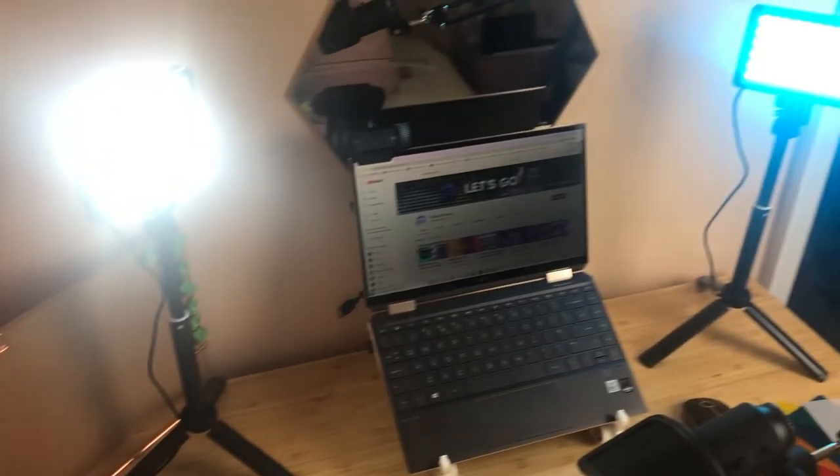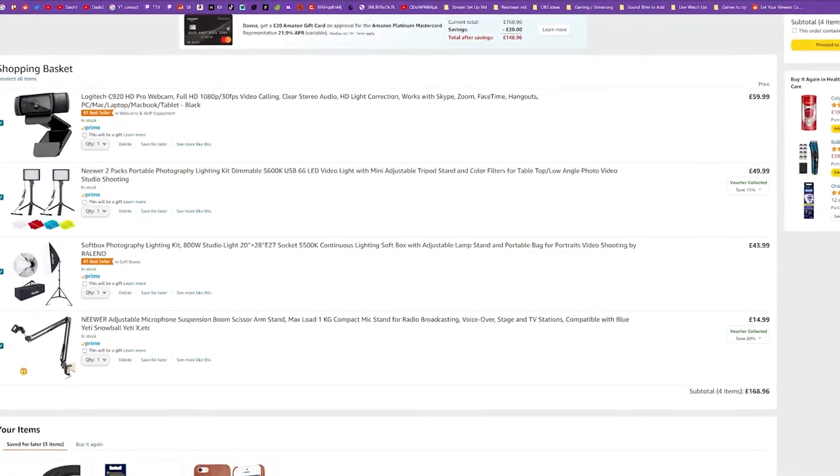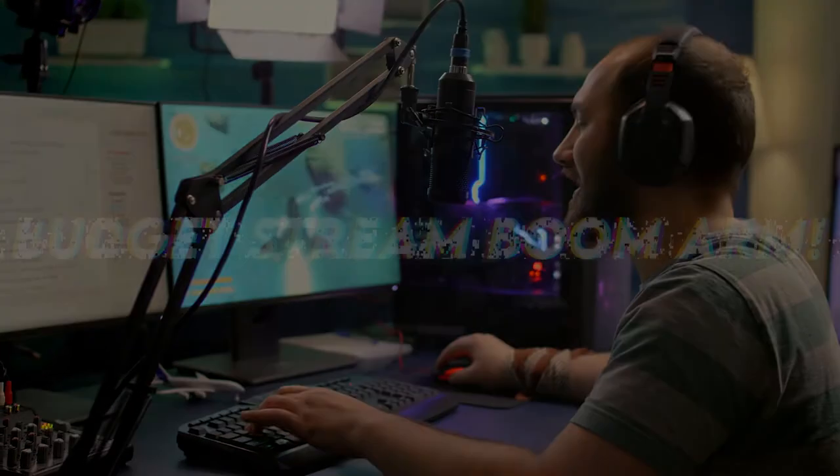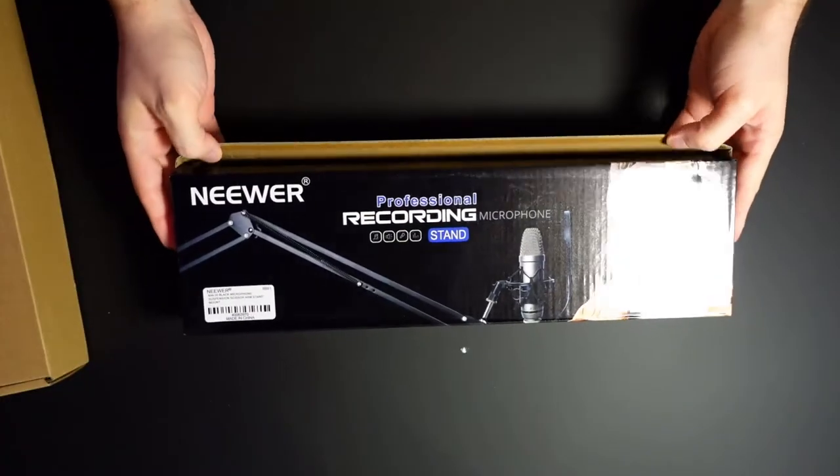For comparison, I have the Razer Kiyo which I got when I first started streaming — that cost me about £100 to £110, nearly double the price. The C920 does as good if not a better job, just without the built-in ring light. Instead of spending £80 to £100 on something like the Razer Kiyo, for the same price we've got two LED face lamps that can be mounted and colorized plus the webcam — that's much better value for money in my opinion.